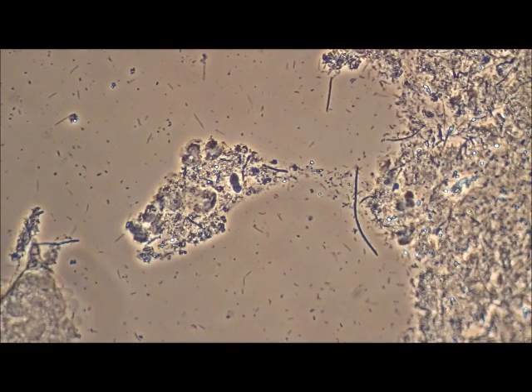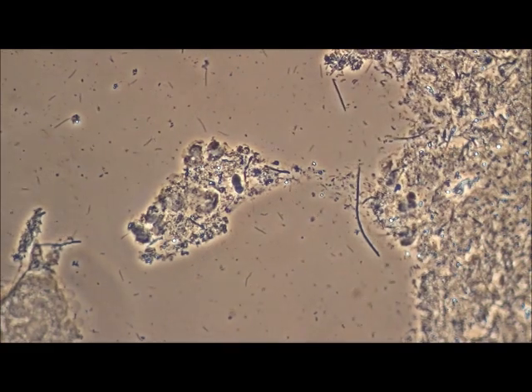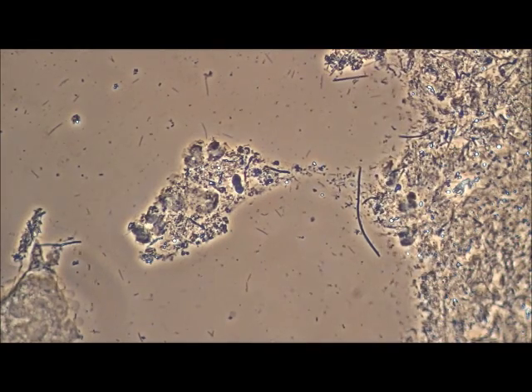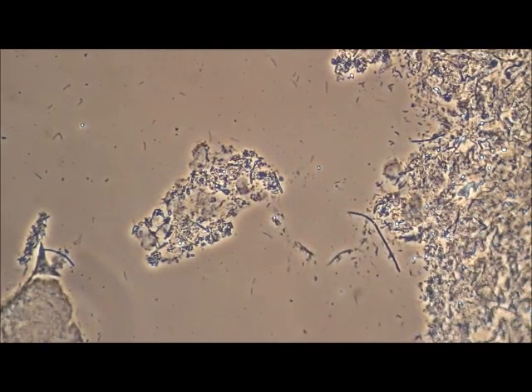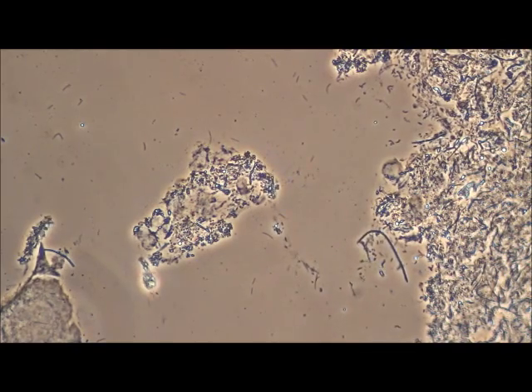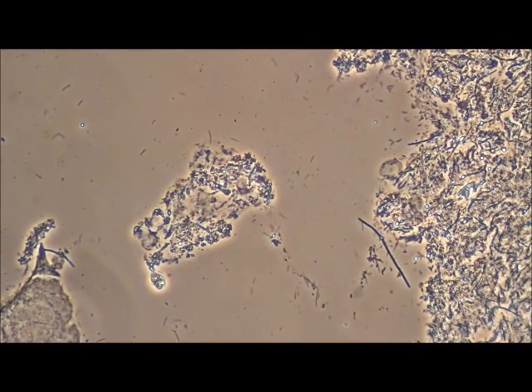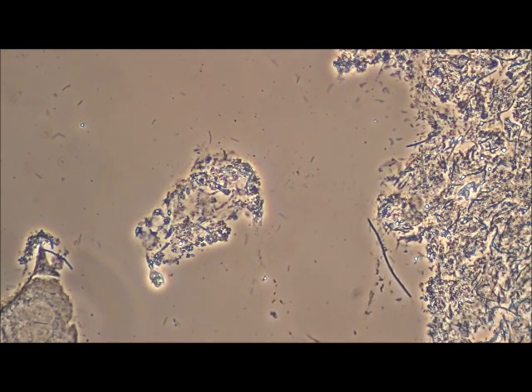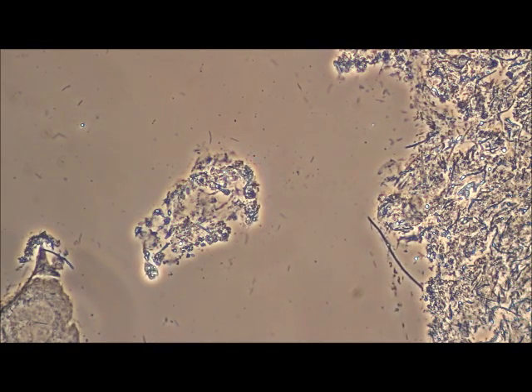As it comes across the slide from left to right, it's going to be killing this bacteria. There it goes, right there. Basically, as soon as that solution hits the area where the bacteria is, it instantly kills this bacteria. It's fast, it's quick, and it's basically 100% kill.